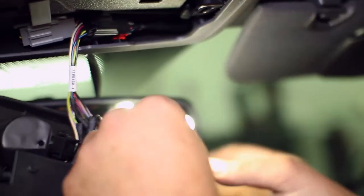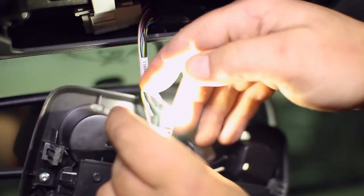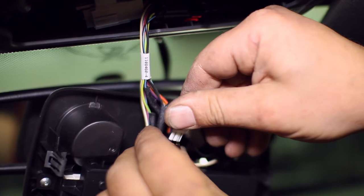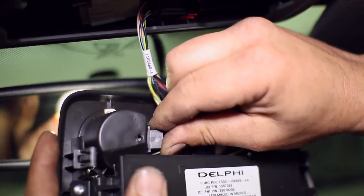Replace the halogen bulbs with the Diode Dynamics replacements. They can be placed in either orientation as we show here. Now place the bulbs back into the cover and clip the cover back into the headliner of the car.